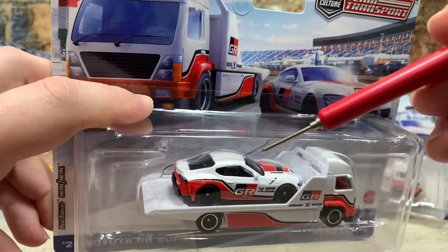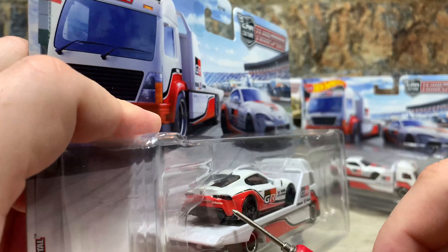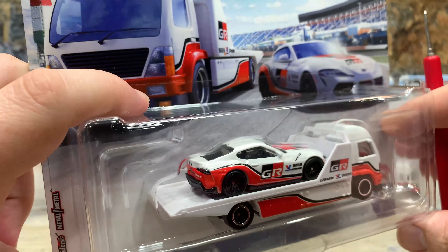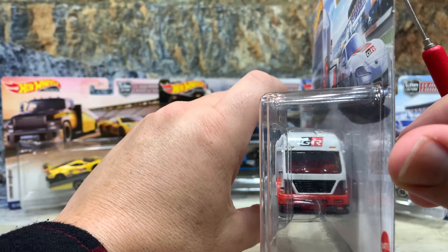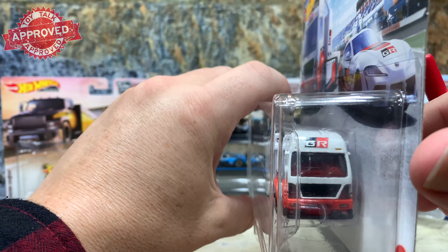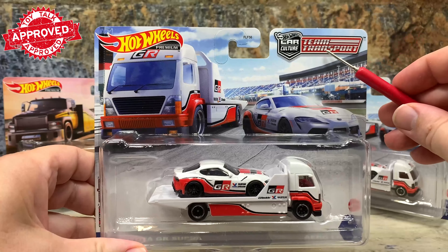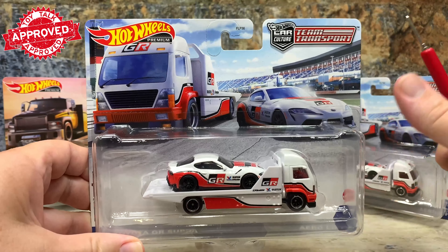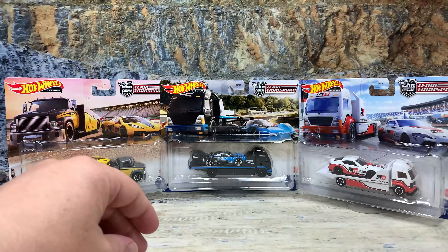The interior has black seats and steering wheel, two seats — left-hand drive. On the back, we have tampoed brake lights, logos, and the Toyota logo. Actually a pretty nice rendition of the new Toyota Supra — a really nice car, the 2021 Toyota Supra. They genericized the trucks but did a real nice job on the cars. This is number 37, and there are two of these in the set. The packaging is cool — there's the big Team Transport Hot Wheels Car Culture logo, Hot Wheels Premium, and then a nice drawn version of a race scene with the car and a truck. Hot Wheels did a good job on the packaging.